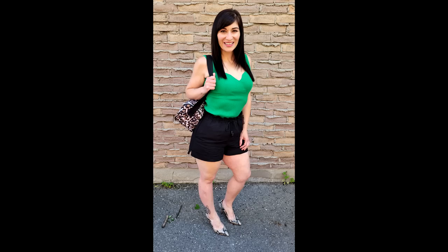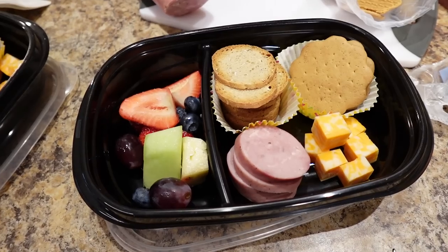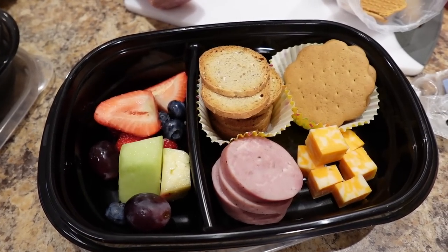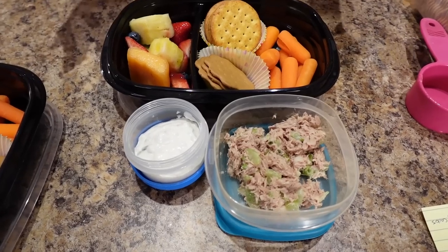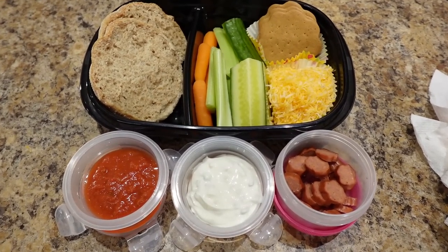Hey friends, this is my healthy lunch meal prep and I'm making three no-cook adult lunchables that helped me lose 130 pounds. I'm making a meat and cheese one, a tuna and crackers one, and a pepperoni pizza one. We're starting with the meat and cheese — I'm calling it a kit.